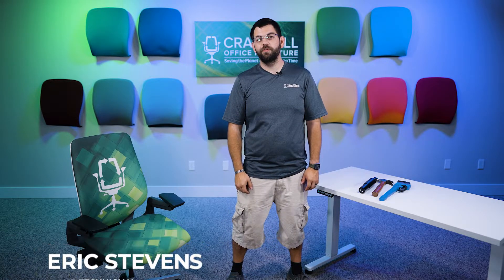Eric with Crandall Office Furniture, and today we're going to take a look at how to remove the cylinder on a Steelcase Gesture. Let's get started.